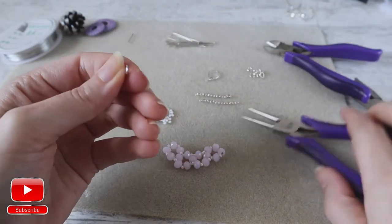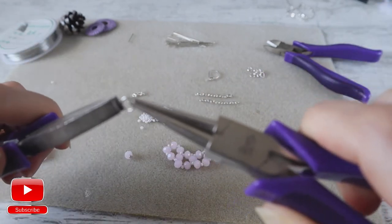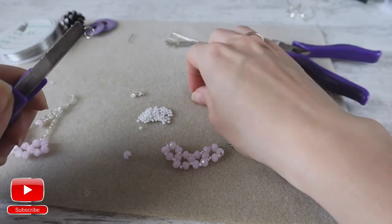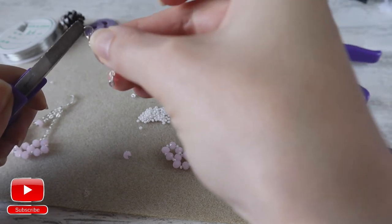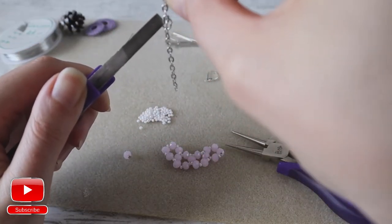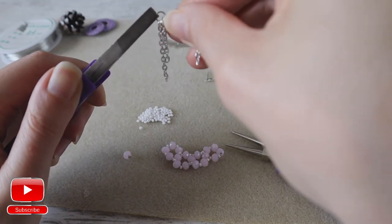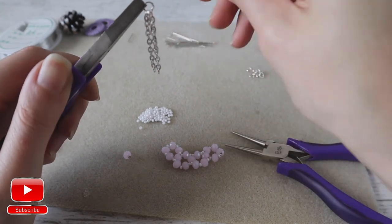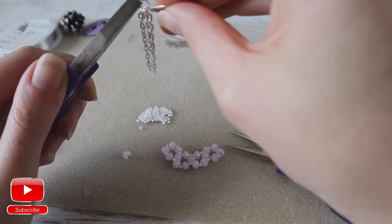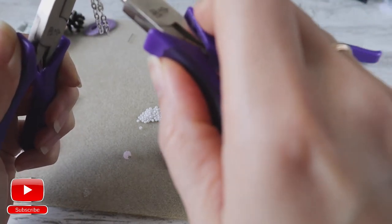Then I take a jump ring, I open it. I put on it two chains: one longer chain, then shorter chain, then again long chain and my clasp, and I close it.